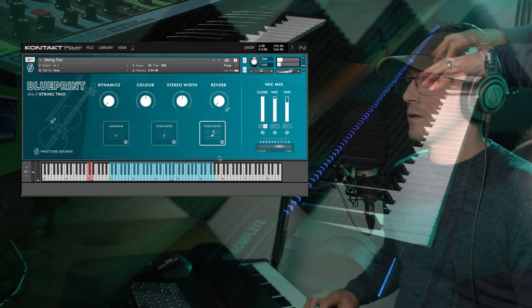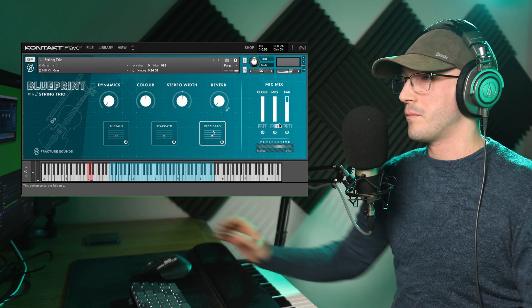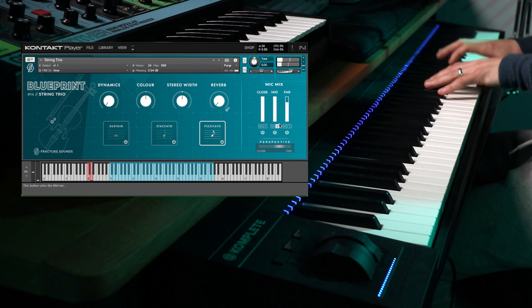Hello and welcome to a bonus free sample of the week. Fracture Sounds have just released their latest blueprint library, String Trios.